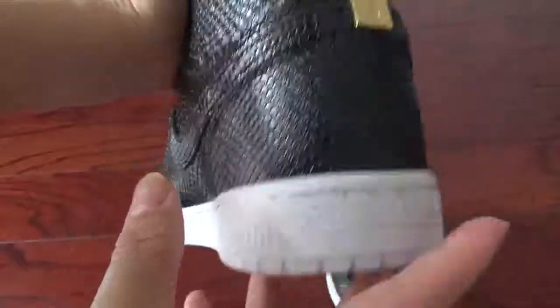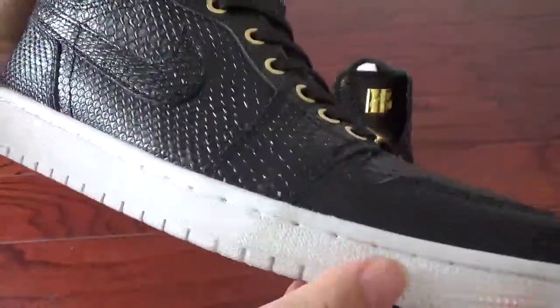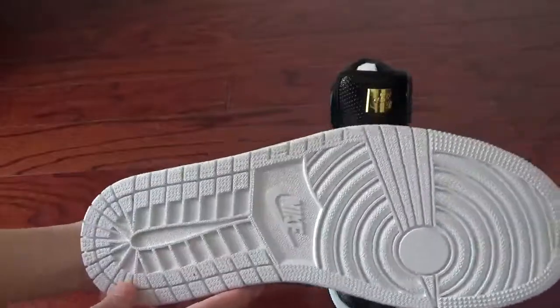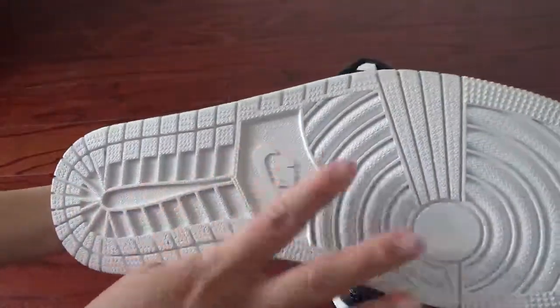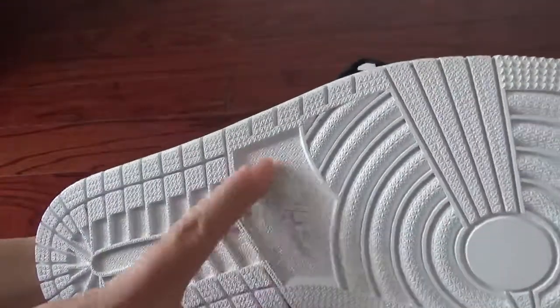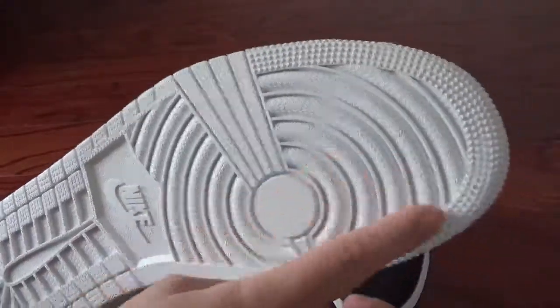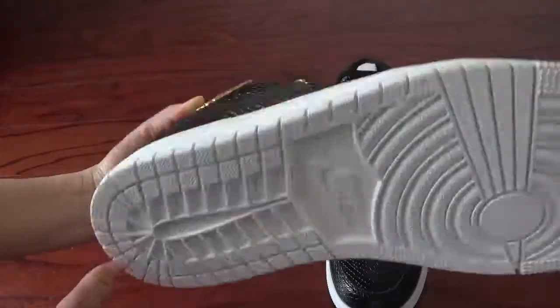You can check the whole midsole and the stitching. And now check the outsole — the white outsole. And here is the Nike logo on the middle. And here is the pattern on the bottom.